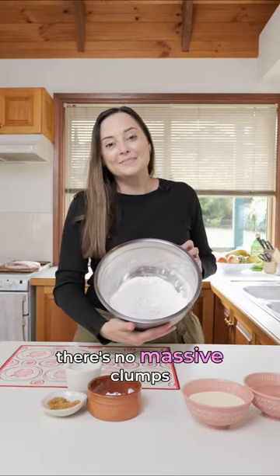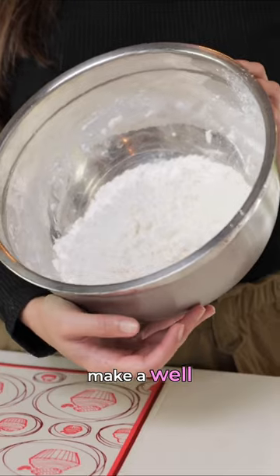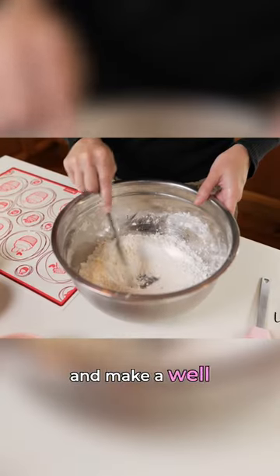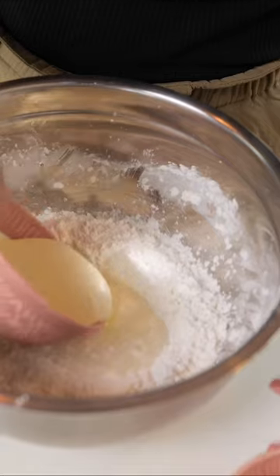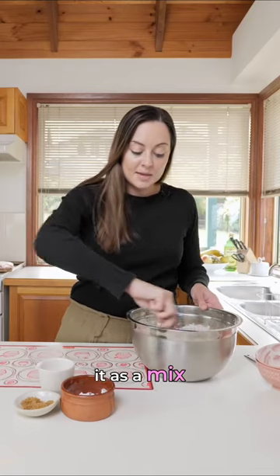As you can see, there's no massive clumps of the butter anymore. Now it's time to make the well, so grab yourself a butter knife and make a well in the center. In the well, we're going to add our mineral water and our thickened cream.